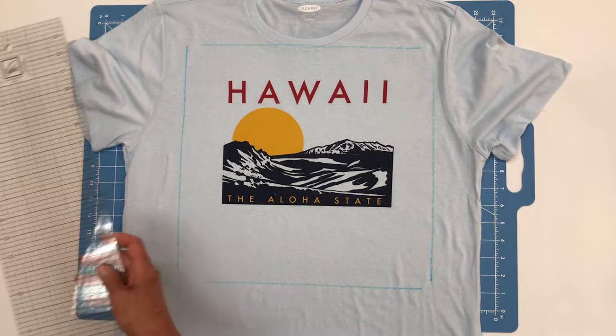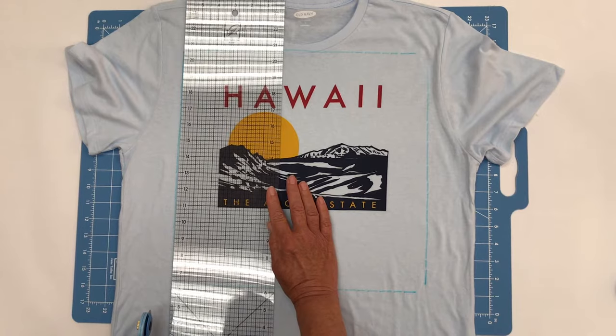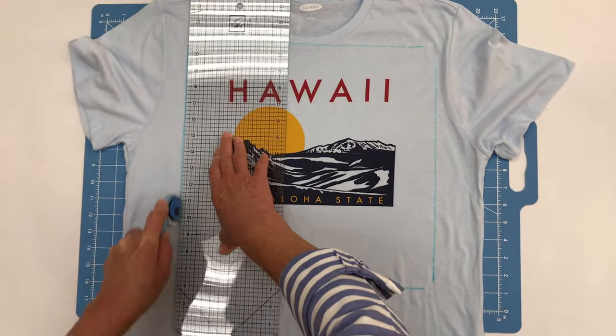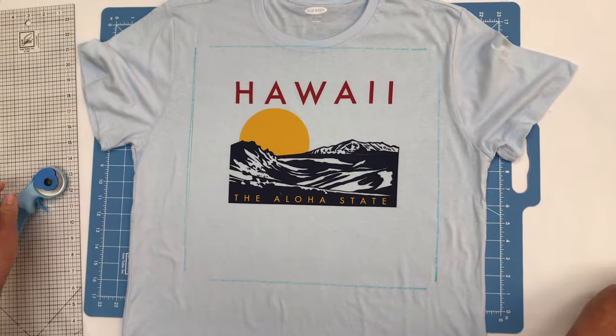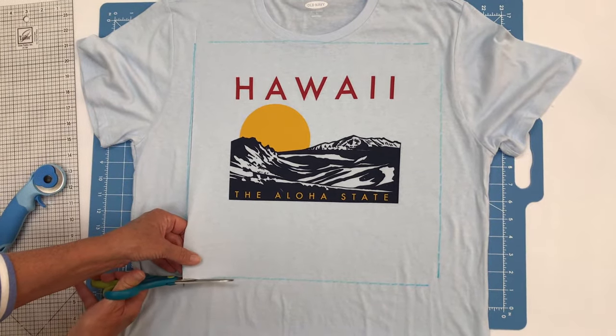If you have a rotary cutter and ruler and cutting mat, you simply want to put the ruler on the line that you just drew and make a cut like this. If you have scissors, that's easy to use too — you can simply take your scissors and cut your t-shirt block.